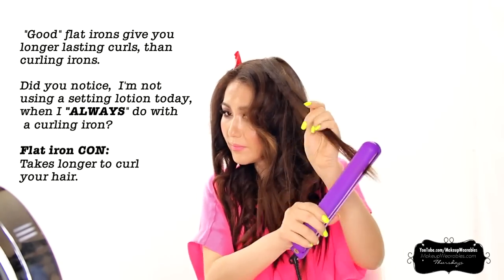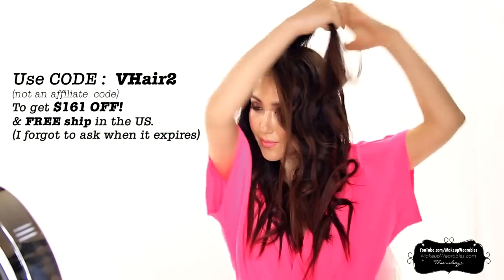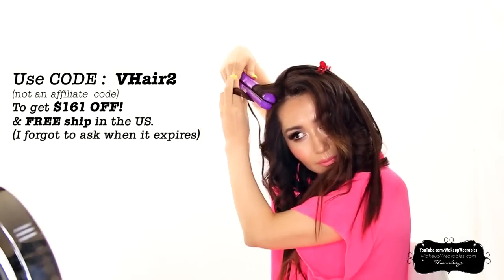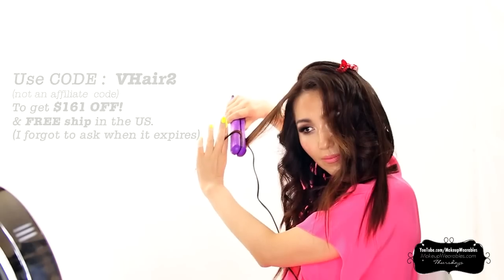This iron usually retails for $200, which is quite expensive, let's be real. But they gave me an amazing discount code so you can get $161 off with free shipping for people in the U.S., making this flat iron drugstore priced and very affordable. They're also going to do a giveaway, so make sure you open the description box and enter it.